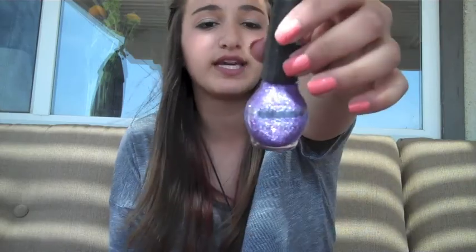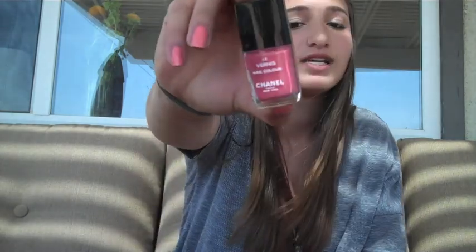The last two are high ends, I guess. I have the Nicole by OPI purple glitter one in One Less Lonely Glitter. I really like this color, but honestly it took me like three coats to get this to look good, while the Milani glitters take one coat — and Milani is cheaper. Milani for the win. And then the last one I have is the Chanel Desert Rose. I like this color, I just don't recommend buying Chanel nail polish because it's way too expensive.